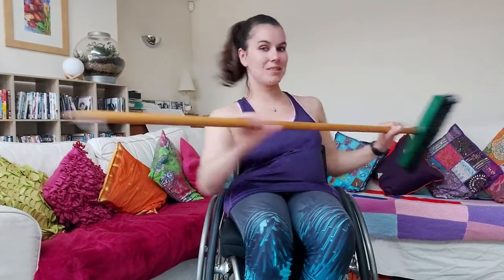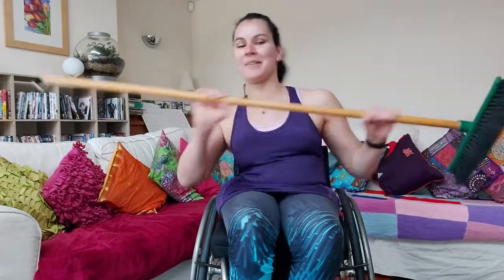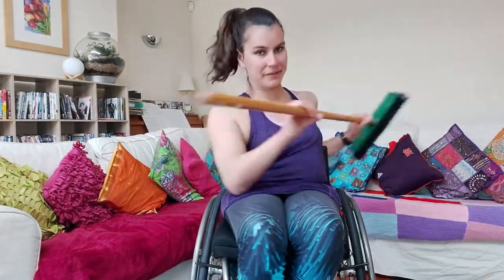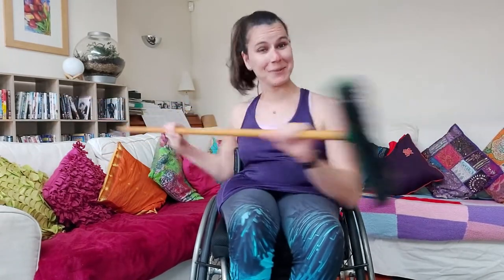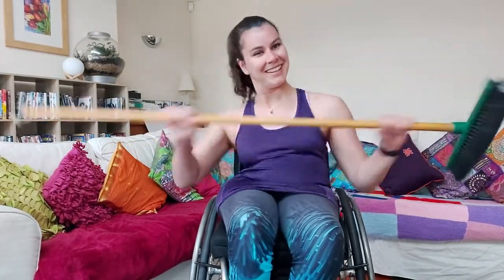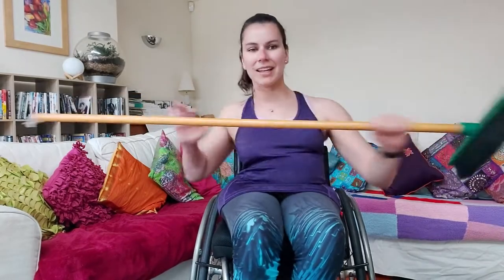And off we go — twist away! Right then left, right then left. Work that core as much as you can. A little bit chaotic this morning but we're here and we're doing a workout — that's all we need to know. Really engage that core for the next 30 seconds.